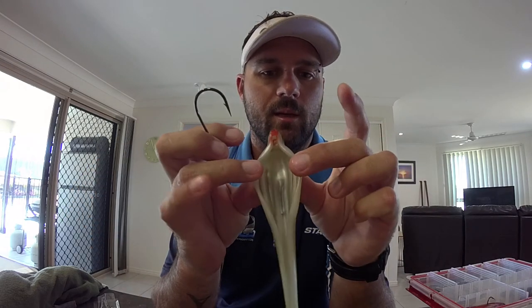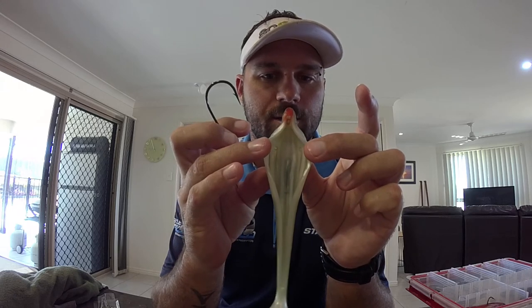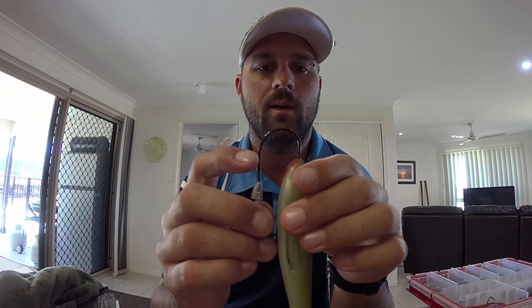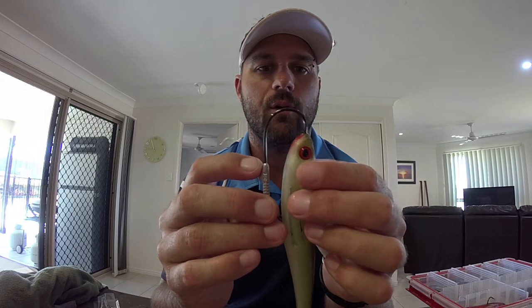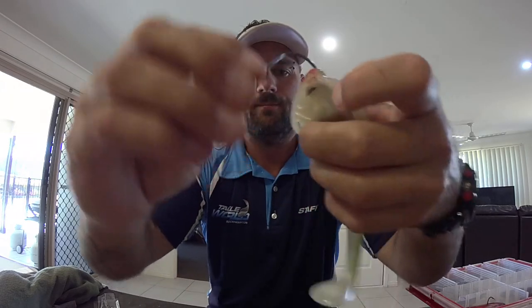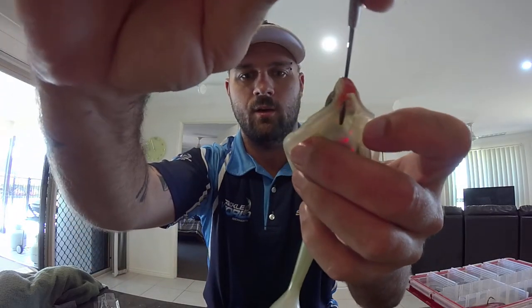The hardest thing with the Flat Shad was when I was first using the tournament jig heads — they just weren't working; the nose kept slipping out. So I needed something that was going to hold the bait in without having to use glue, which can also ruin the plastic. So I'll quickly show you — it's quite easy. Obviously there's a nice big hollow belly in the Flat Shad which gives it its action. It's just a matter of going a little bit lower than the existing hole so you're more into the nose of the actual bait itself, and then straight through into the hollow section.